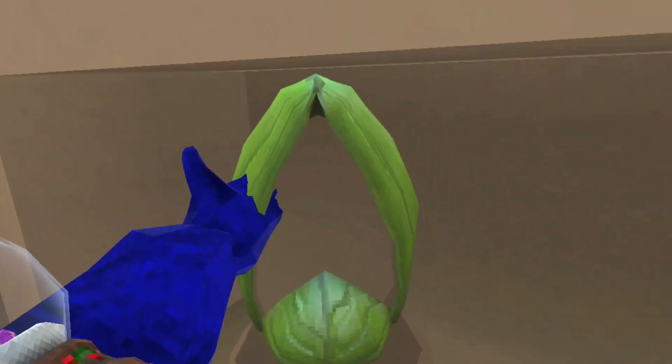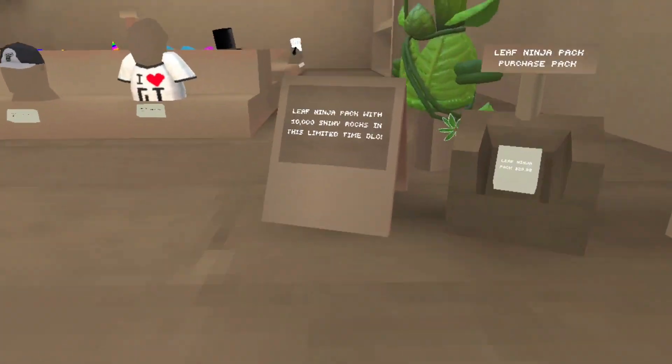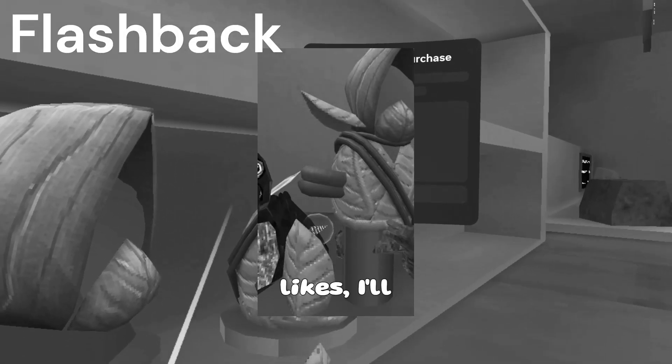So here's the bundle. You get the headpiece, the body piece, the little ninja star, and 10,000 shiny rocks. I'm going to buy it — if this video gets 50 likes, I'll buy this bundle.